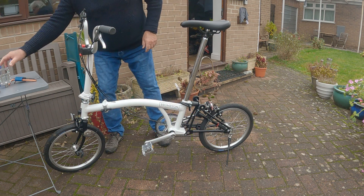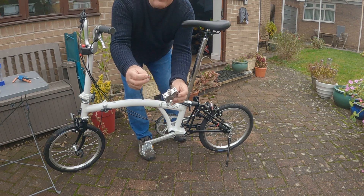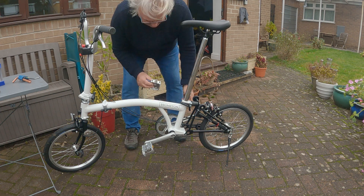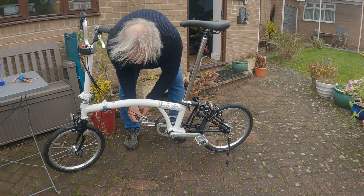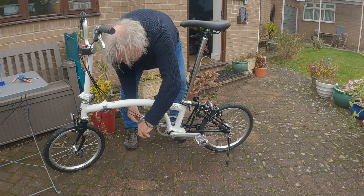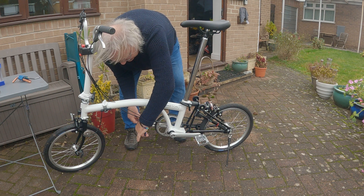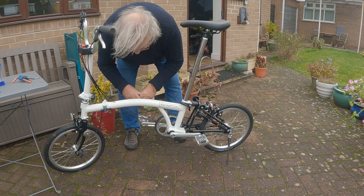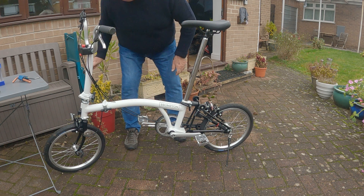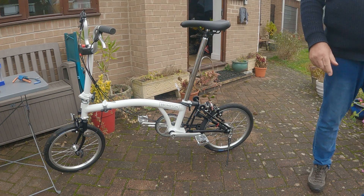Now we'll fit the right pedal. Again, this little washer is so important. Just nip it up for now — let's bring you in there to have a look.